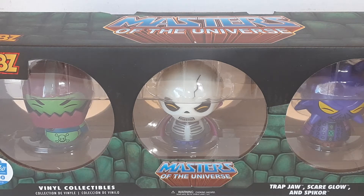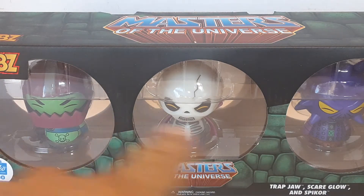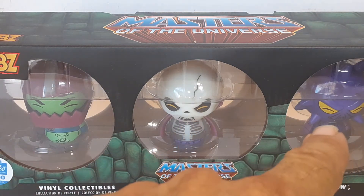I'm going to make this quick video. I'm not going to draw this one out too long because I'm not going to pull these guys out of the package. This is Masters of the Universe Dorbs Funko Limited Edition to 3000 Pieces Vinyl Collectibles with Trapjaw, Scareglow, and Spycore.